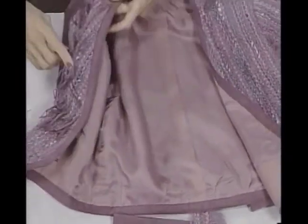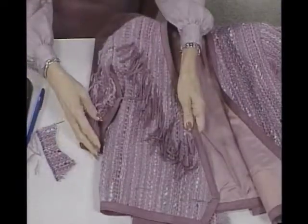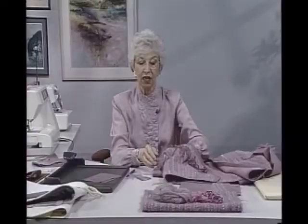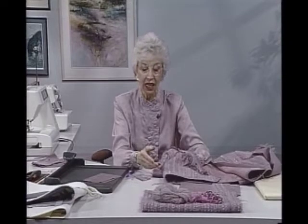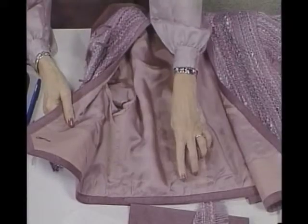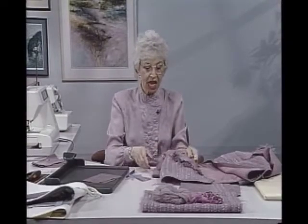Usually at the bottom of linings I put an ease plate also so that it can never pull up. If the dry cleaner shrinks it a little bit, that lining can't pull up and make the outside of the jacket look funny. I always do that except if it has a band anyway, which this one does around the bottom — it's just a little banded jacket. If that lining should pull up a little bit, it really wouldn't matter. So you think through all these things to decide what's going to be the best course of action.